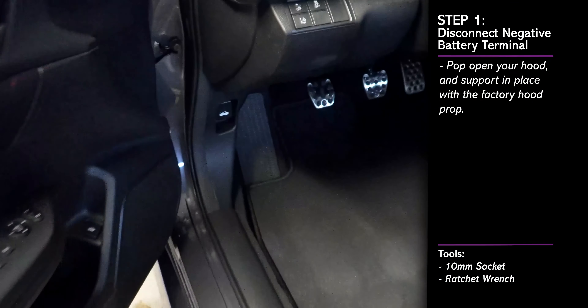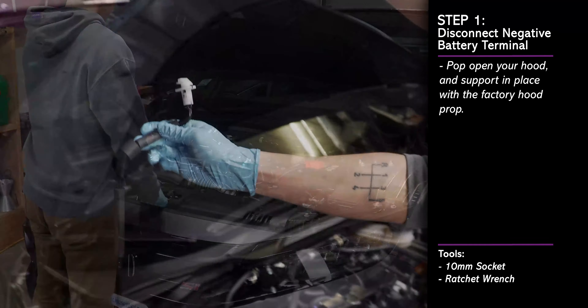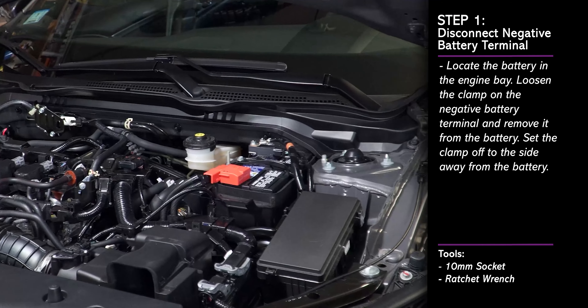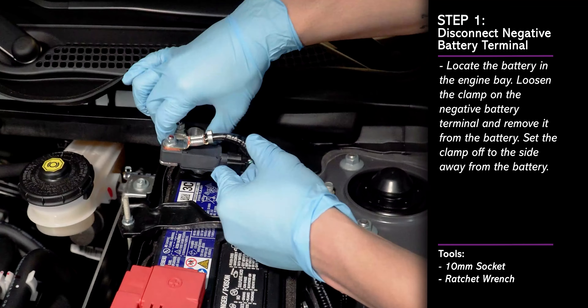To begin, pop open the hood and support it in place. Then locate the vehicle's battery in the engine bay. Loosen the negative terminal clamp on the battery and then pull the clamp from the negative battery post and set it aside as shown.